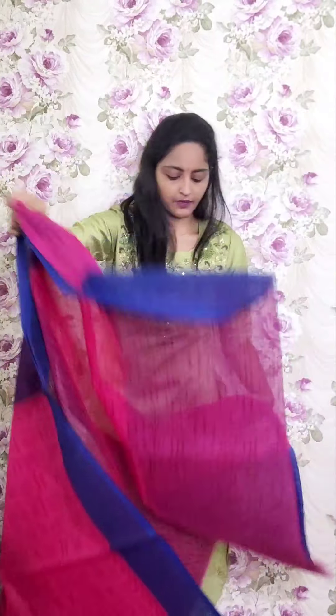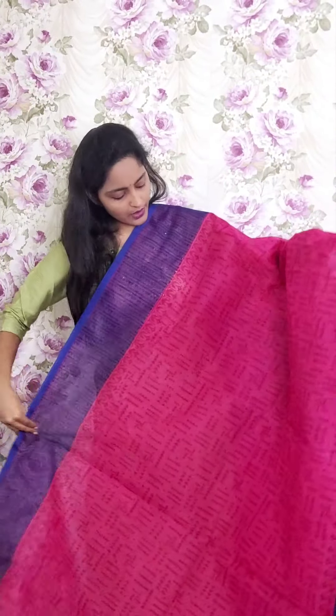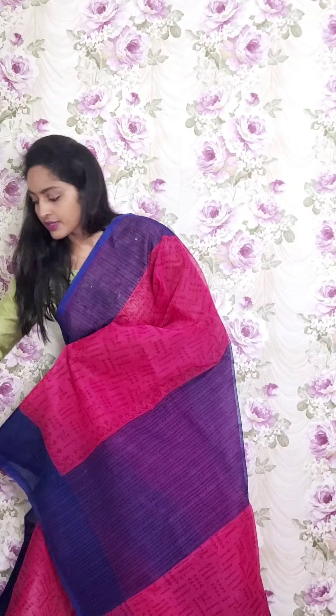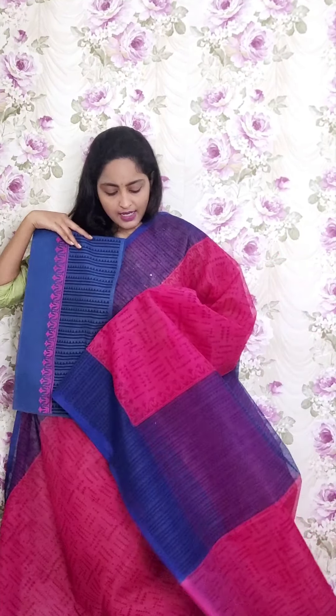Next one is pink with dark blue combination. Full cones type of chunaru print. This is the design and the pallu. For this I am giving a chandhari blouse. This is the style. This is PR8 and the price is ₹1950.